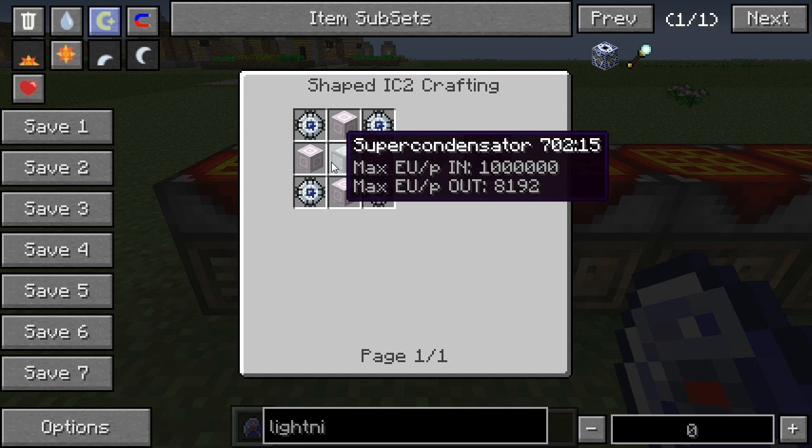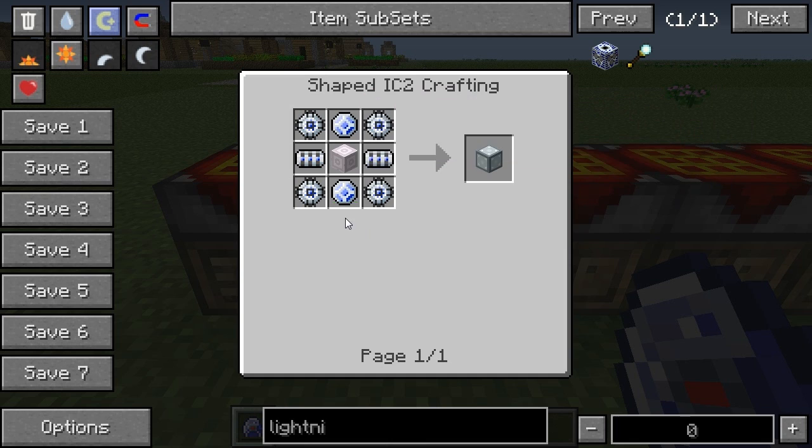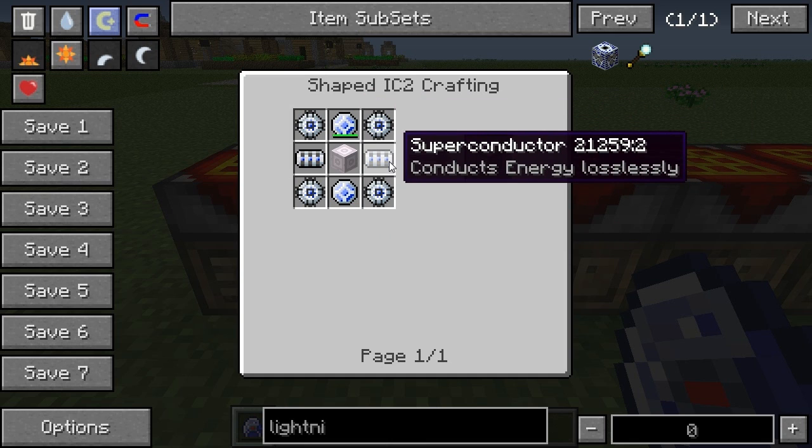Lastly, the super condensator itself also takes four energy flow circuits, two lapatronic energy orbs, a highly advanced machine block, and two superconductors — not super condensators, that's the main thing.